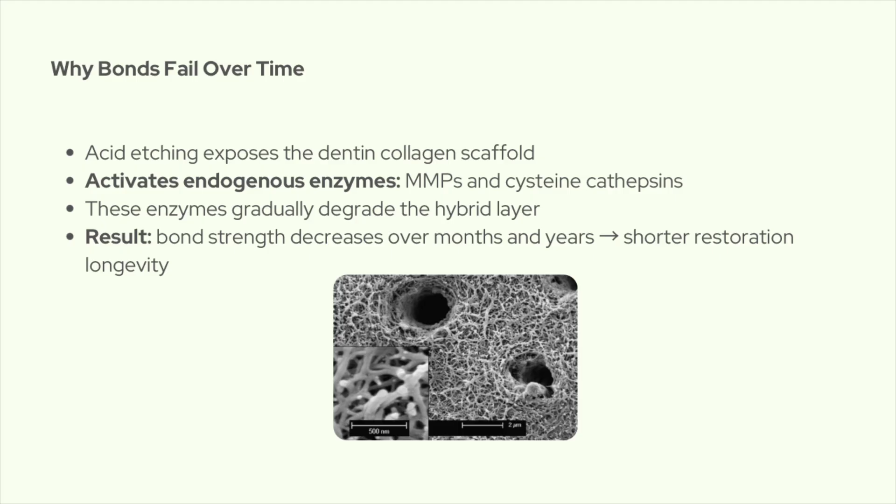When you etch dentin — whether it's total etch or even just a mild self-etch — you expose the collagen network. That etching step doesn't just remove minerals; it also activates enzymes already inside the dentin, like matrix metalloproteinases (MMPs) and cysteine cathepsins. Over time, those enzymes slowly chew up the hybrid layer, and that's one of the main reasons we see bond strength drop after months or years.